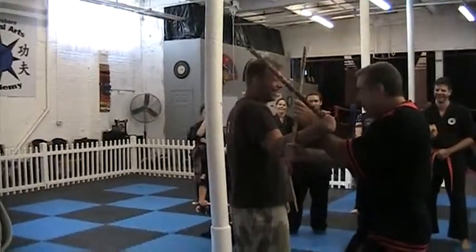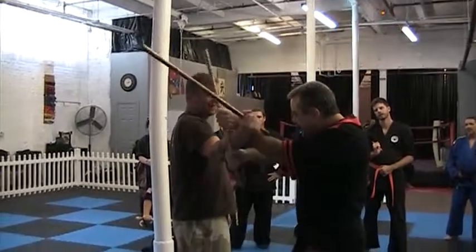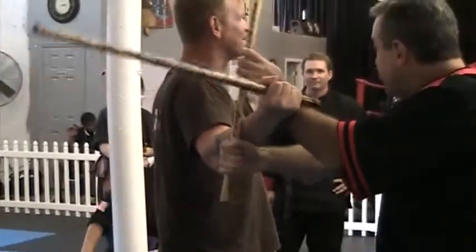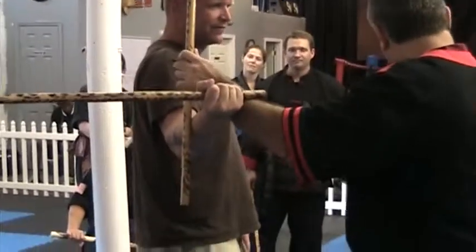Here's the drill — the mistake people make is they try to get the leverage up here. And you can do that; you see it rolls on that little nerve in the forearm right there. But this is actually difficult. So it's much easier — I'm going to bring my hand down to my head.